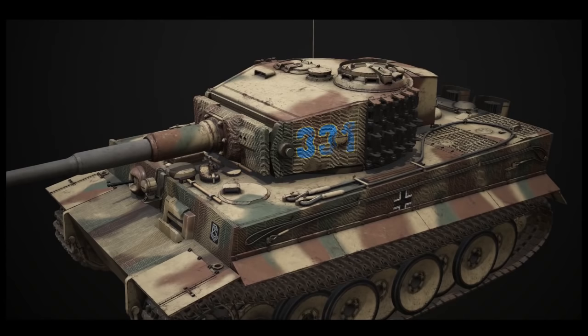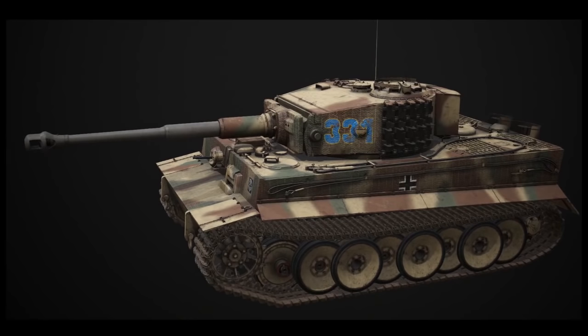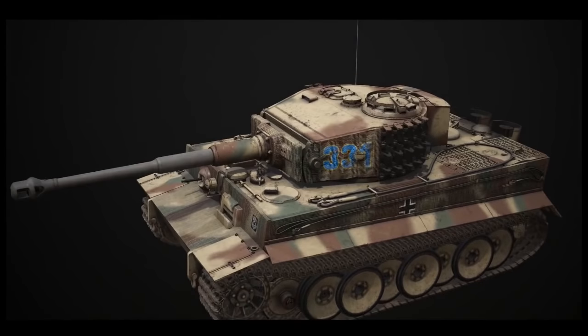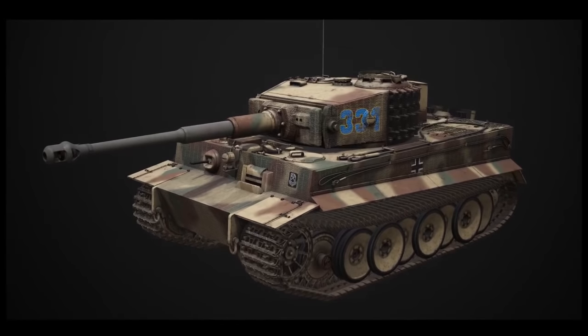I thought I could do either a series of books or one book — probably a series — where, using Schwere Panzerabteilung 501 as an example, I'd go through any photographs I could find and hopefully find an expert for each volume on that particular unit. We could figure out the best guess of what these things looked like, kind of like the marking option sections in many books, but done in 3D, with the guy helping make sure they were configured and marked correctly. Books could be done a unit at a time, like 501 in Tunisia versus 501 on the eastern front, so they could be much smaller.